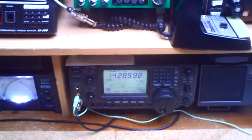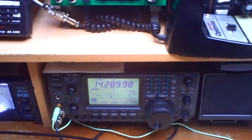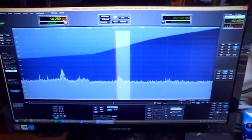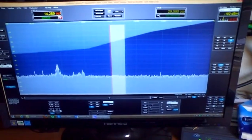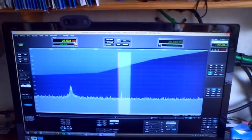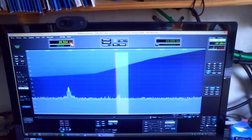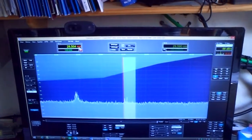So now we are on 20 meters. Noise floor with S-5, amplifier off. Signal with S-7 to S-8. Noise floor with S-4. Now we are on 10 meters. Amplifier is on, as described in the manual from the SDR radio. Signals up to S-7 in the peaks. Noise floor with S-4.